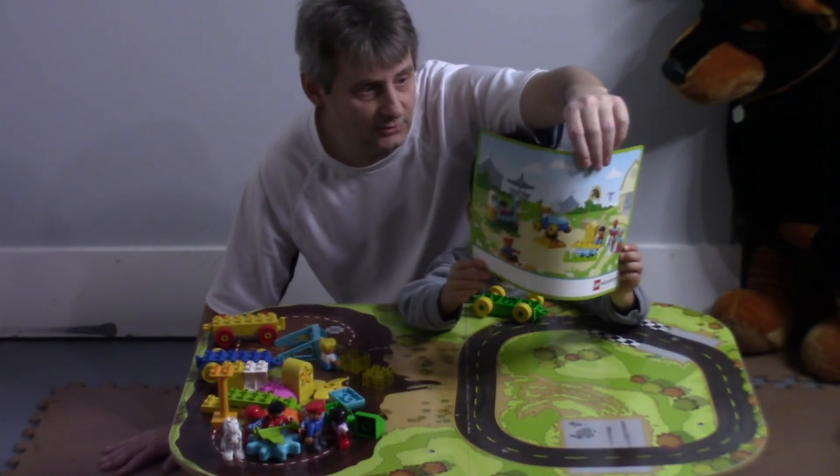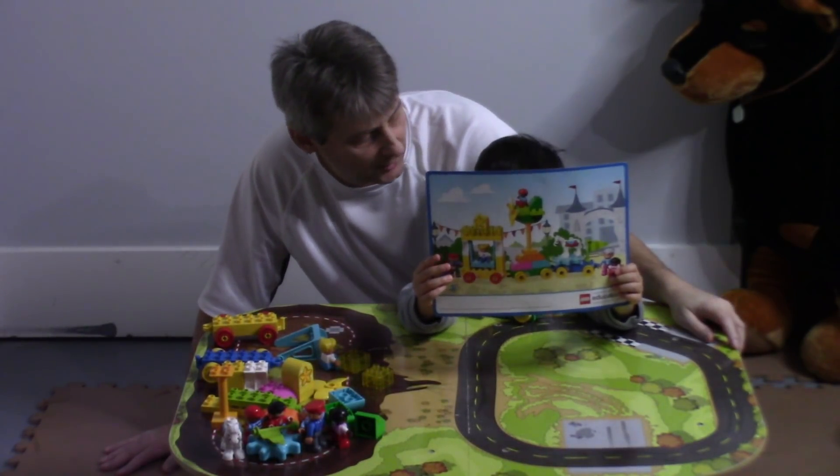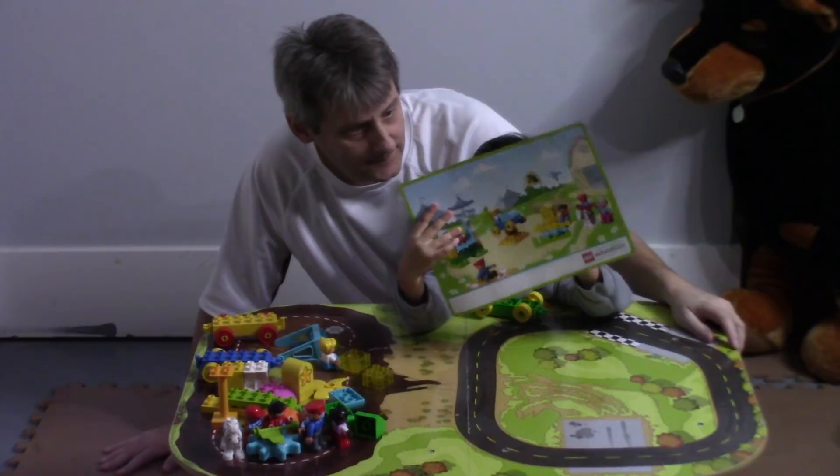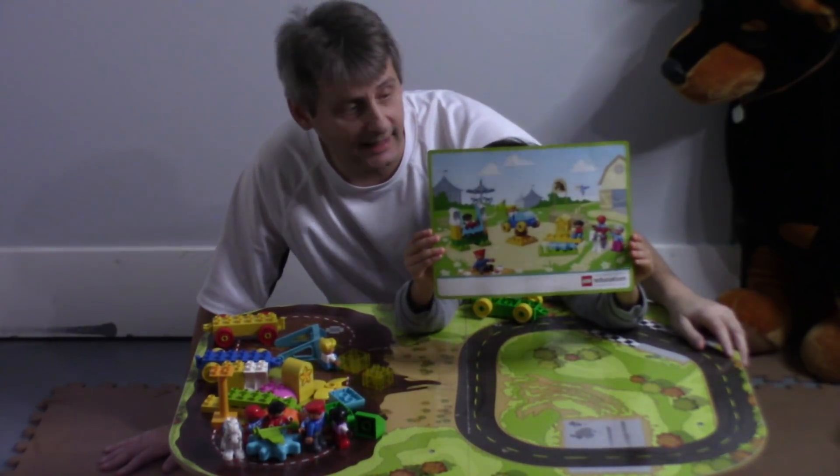What kind of train is it? It's almost like an amusement park train, right? Because we're at the amusement park. And now there's another one on the side too, friends. Yep, and we're going to build this one next.